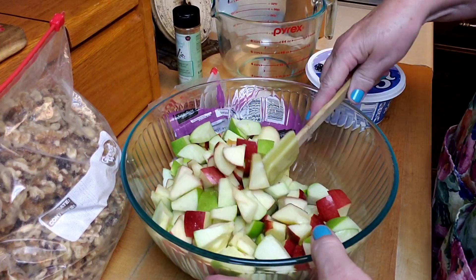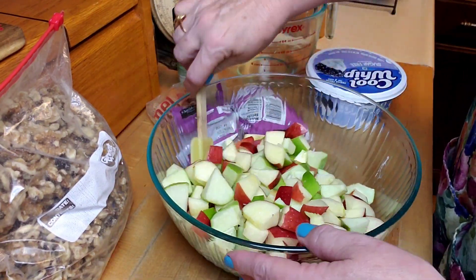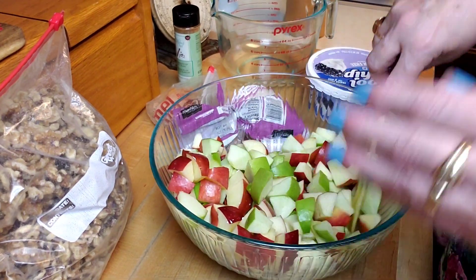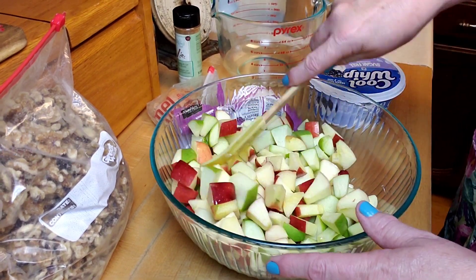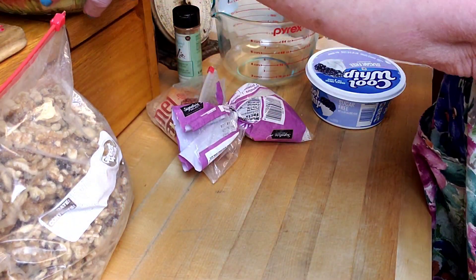Let's get started and you can see how I put this together. I've got two green apples and three red apples cut up into nice chunks — not too small — right here in this bowl. I did treat them; you could sprinkle a little tiny bit of lemon juice on them to keep them from turning brown and oxidizing, so that they stay this nice fresh color.